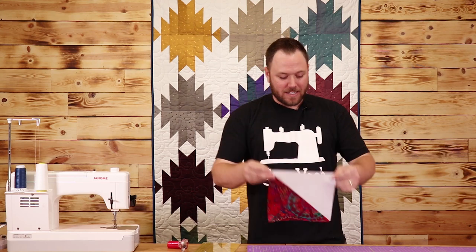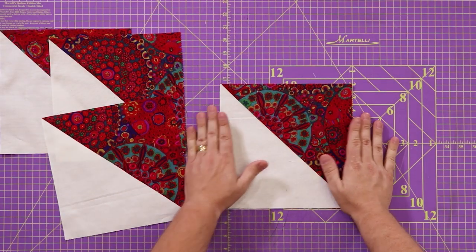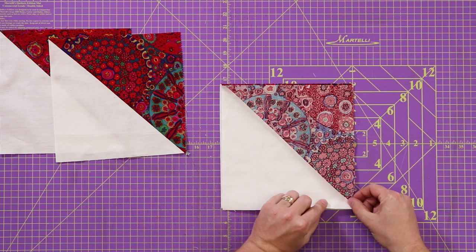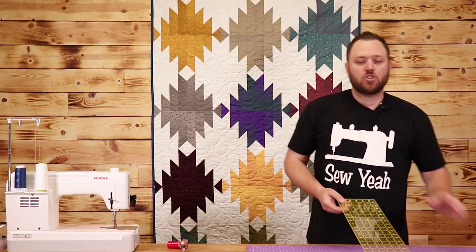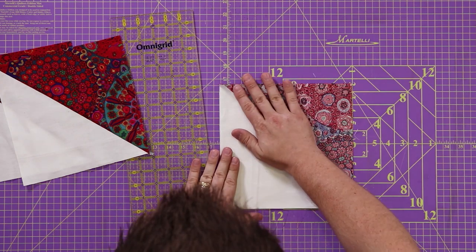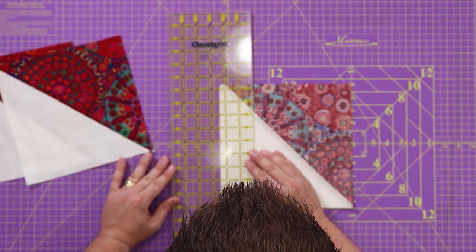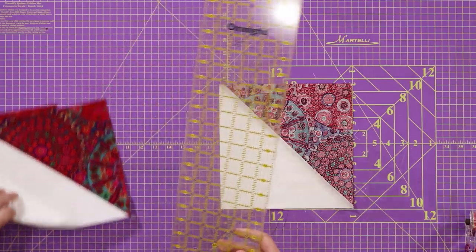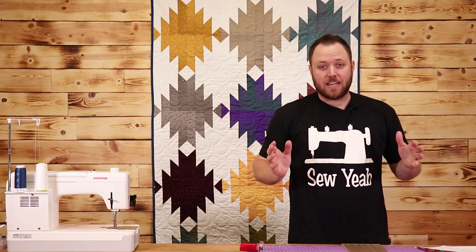So I've got our blocks put together and squared. Now we're going to start the cutting — this is the most important part of this entire tutorial. You're going to lay down your block just like this, take another block and put them right sides together where the blocks match. Match up your corners so they're right on top of each other — you're going to cut two at a time. You're going to cut two and three eighths inch strips across these blocks, going across the diagonal. Set your ruler on top at two and three eighths inch and cut. Make sure when you're finished cutting that you keep these together — that way it makes the assembly of your quilt a lot easier.